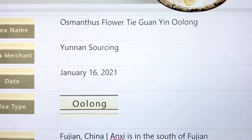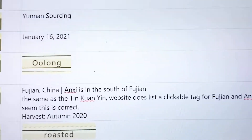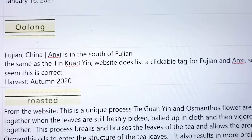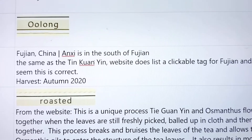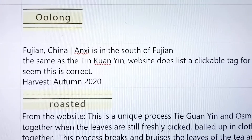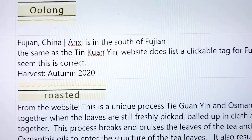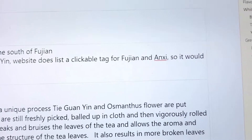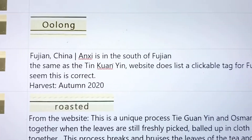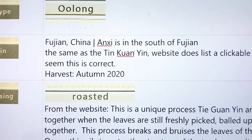This tea came from Yunnan Sourcing — it's an oolong. The website is a bit difficult to navigate, but I've learned to look at the clickable tags to find the location. My notes from last time I tasted Tie Guan Yin listed it as coming from Anxi in southern Fujian, China, and the clickable tag links on the Yunnan Sourcing website also list Fujian and Anxi, so I'm assuming that's correct. It's also listed as an autumn 2020 harvest, and since this is January that's not a very old tea — it's quite fresh, which I like.